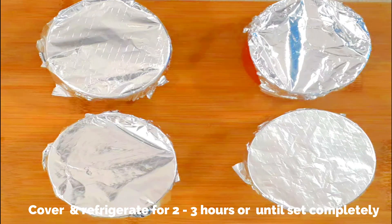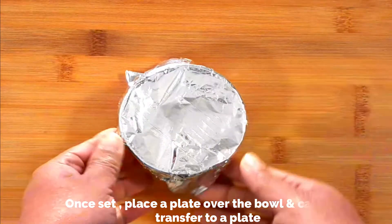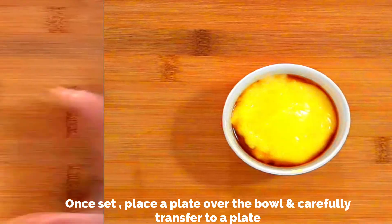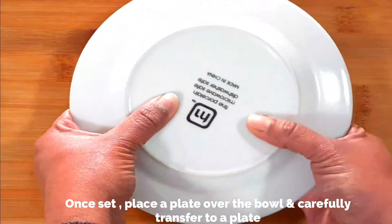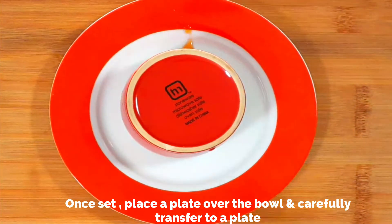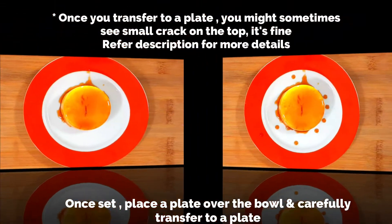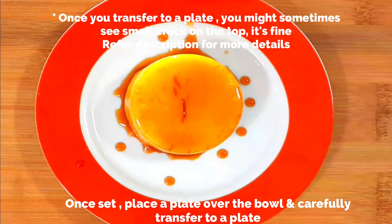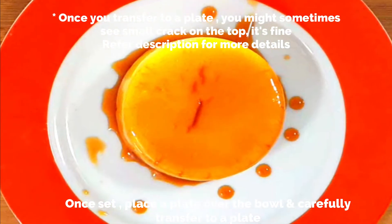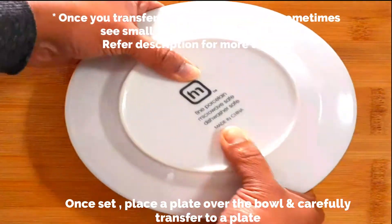This is after being in the refrigerator and completely set. I'm going to turn it over and see how it comes out. Just place a plate on top and turn it upside down carefully. There you go — a caramel custard! See how beautiful! You can see a tiny crack on the top which is absolutely fine, so don't worry about it.